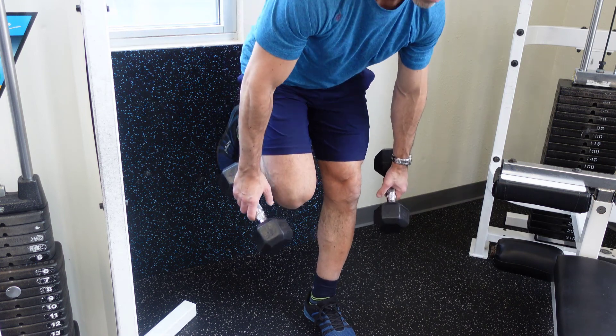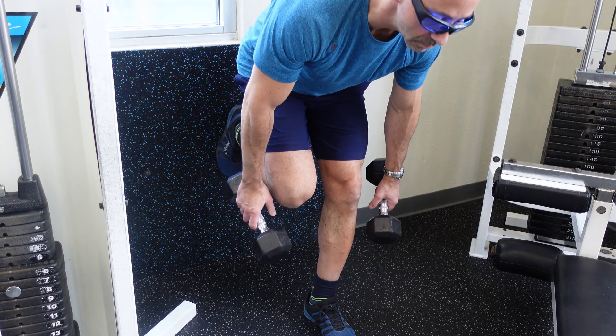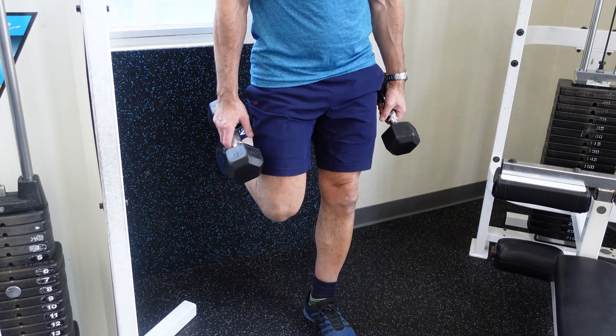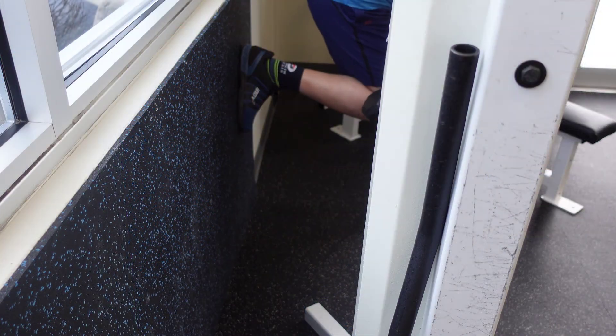In doing so, you're touching both the floor and the back of the wall. This exercise is going to be performed one leg at a time. I like to do 12 to 15 reps on one side, then switch it to the other.